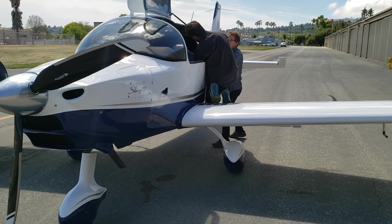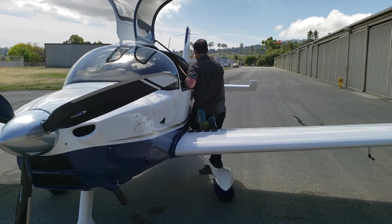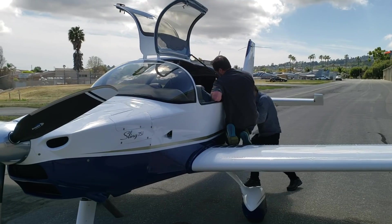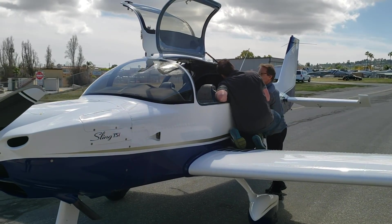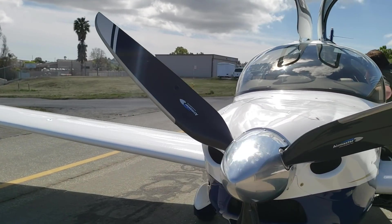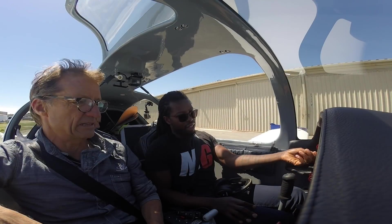So guys, here we are — I'm with Wayne and John, three of us flying today. We're going to load this thing up pretty good — three full-grown men with some load in the back — because I want to load it to the max and go out like we're heading on a cross-country flight. Our flight plan to Big Bear from here is about 76 miles, which is decent enough to test this airplane.